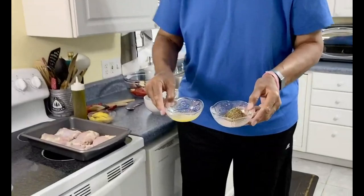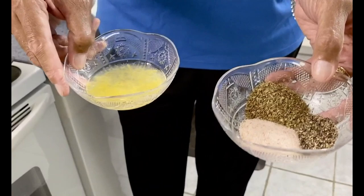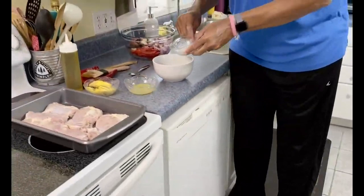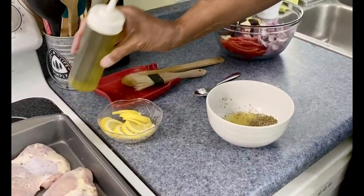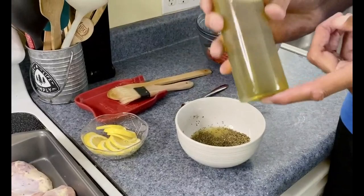For this, I have ground black pepper, a little sea salt, and oregano. I also zested a lemon and have lemon juice. Now I'm going to put this into the bowl. The recipe calls for chicken breast, but I love chicken thighs so I'm using those. And this here is olive oil.